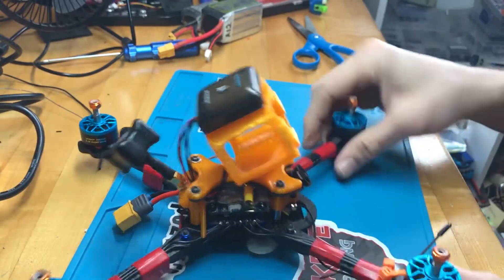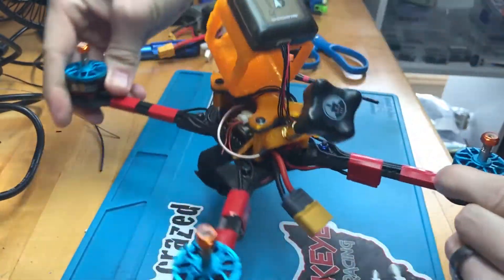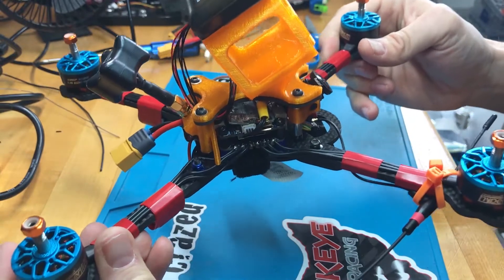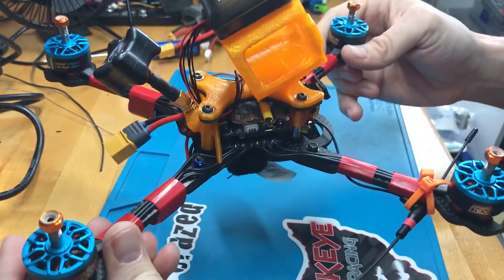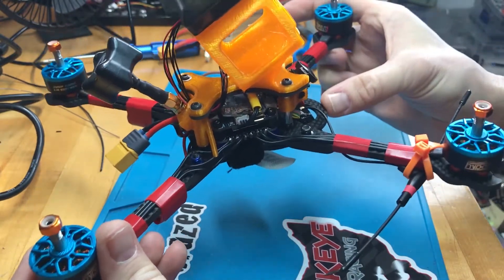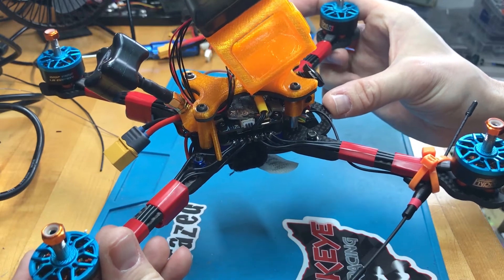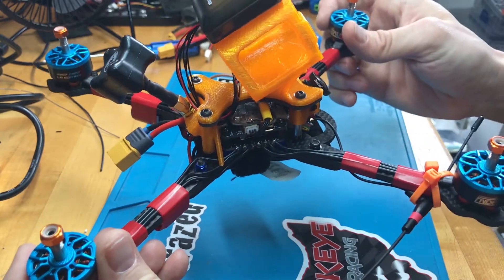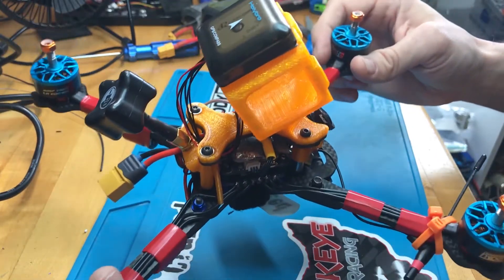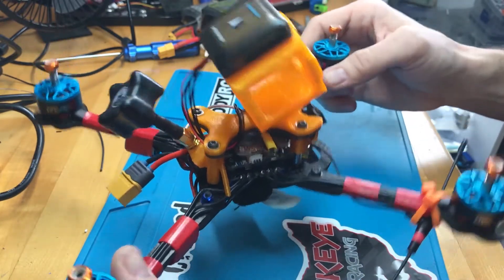Let's talk about my long-range build here. So here it is. Starting out with the frame — this is the Slimfast 6-inch frame from RC Crazed. You can check that out at rccrazed.com. They basically do a version of this frame from 2.5 inches up to 7 inches now. This is the 5-inch body with the 6-inch arms. It's extremely lightweight, especially compared to a lot of other 6-inch frames out there — this is by far the lightest.